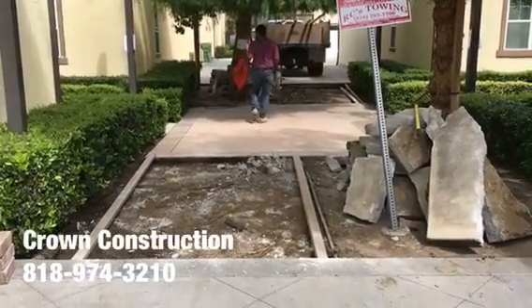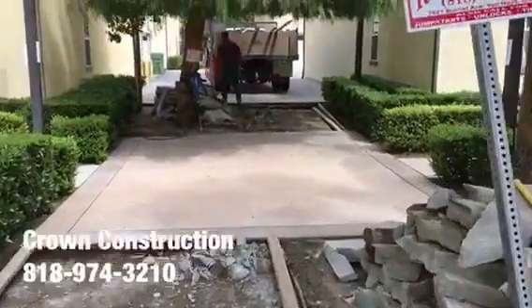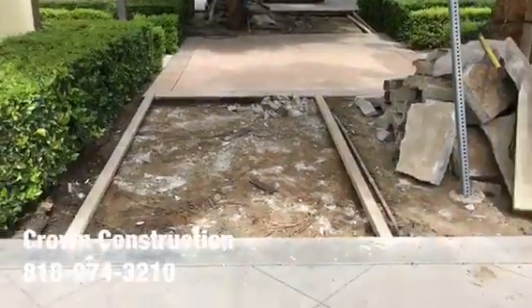Demo is done, everything is out. We're just gonna form it a little bit and get it ready for concrete. This is what it looks like — both sections. We're gonna haul away all the extra concrete.